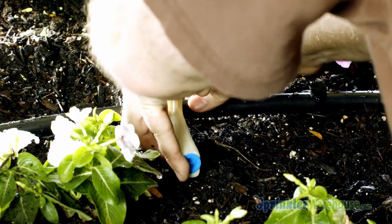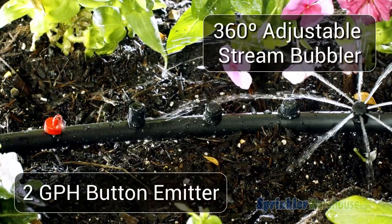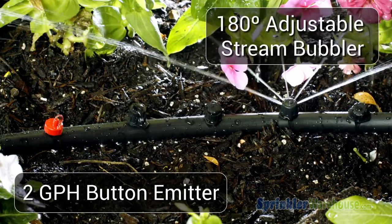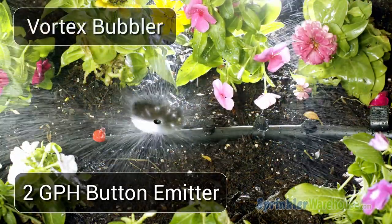Just for fun, let's install a button emitter so you can see the difference in coverage area. As you can see, a drip emitter like this button dribbles down to one little spot, where these adjustable emitters cover a larger area — so you can decide what's best based on the needs of your particular plants.